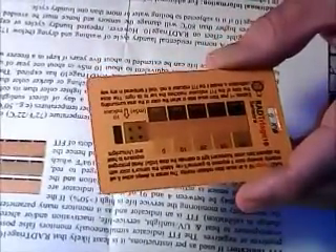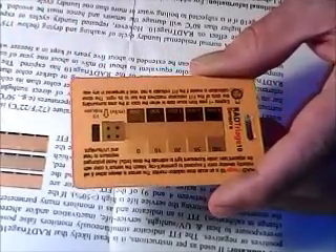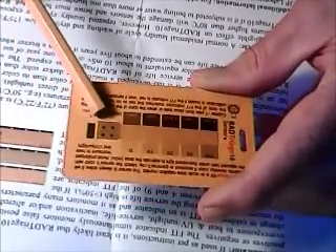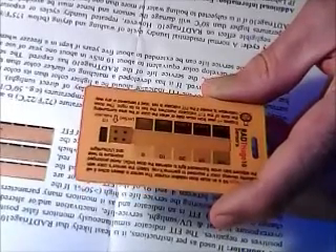If the FIT indicator turns red, it has been tampered with. If it's the way it is here — yellowish with dark dots — it's active. Green means it's expired. Red means it's been tampered with. Very simple.